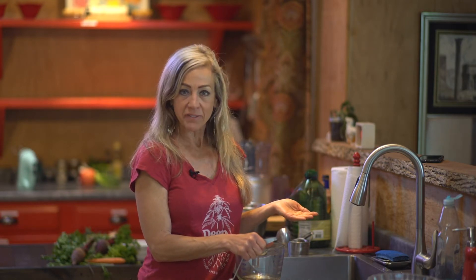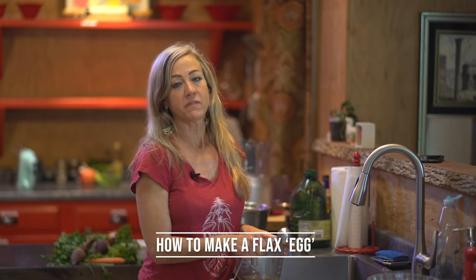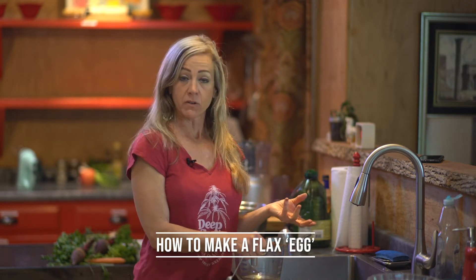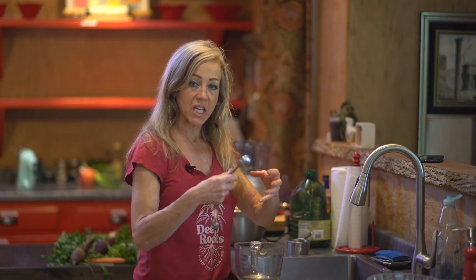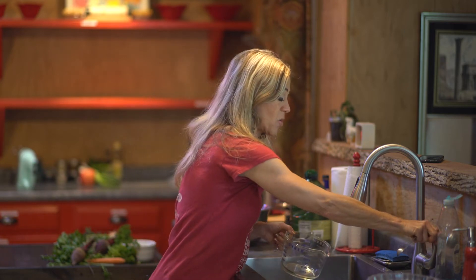Does anybody ever wonder how vegans make their food taste so good when we're used to having eggs and butter? A flax egg is an amazing vegan substitute for a real egg and it does the exact same thing — it makes it thick and works as a binder. I'm going to show you how, because this is so easy.